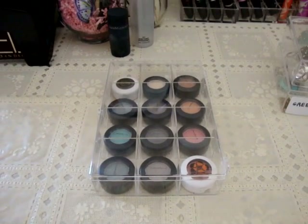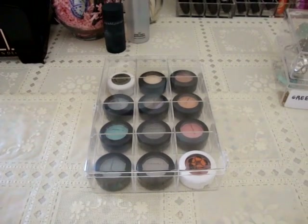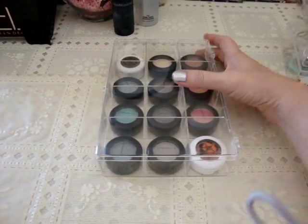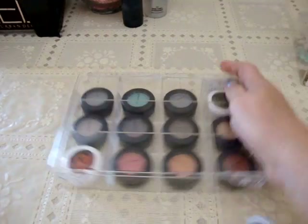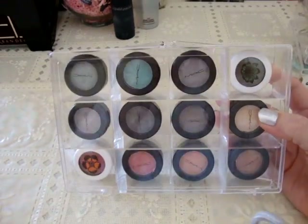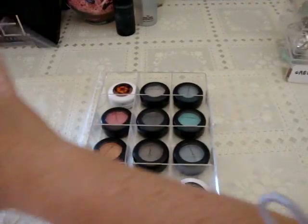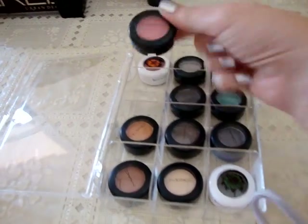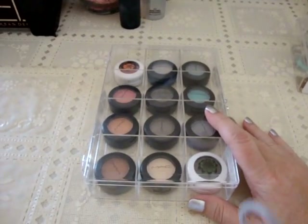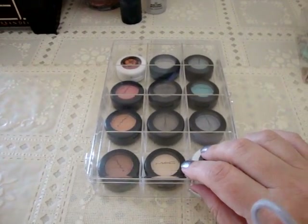Hey everyone, I'm going to show you today some inexpensive, affordable tips for organizing different things. You may remember that in a previous video I had shown you these plastic boxes with dividers from Walmart to organize my eyeshadows in pots — they were just the right size. But then I decided I wanted to put them in a palette, so now I've got all these plastic boxes I'm emptying out.